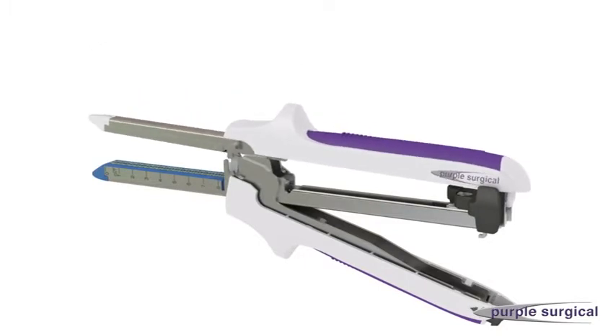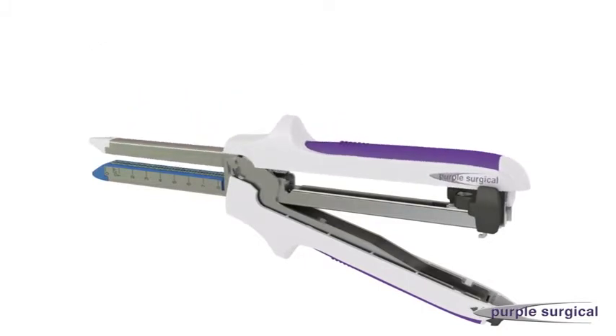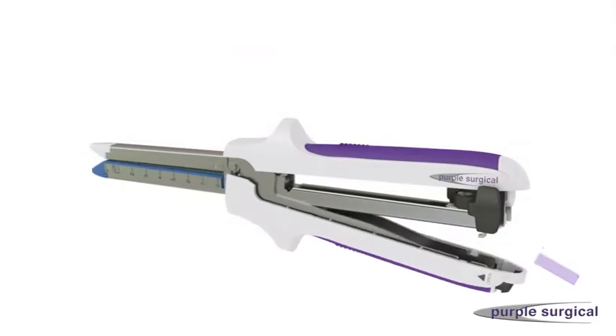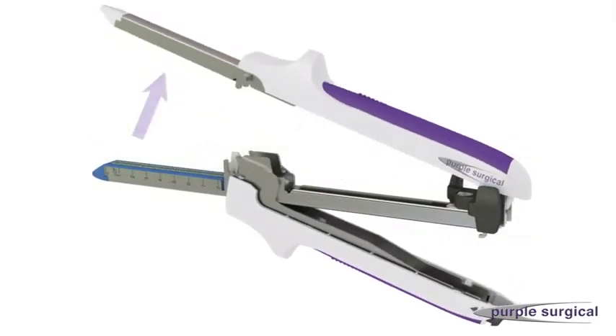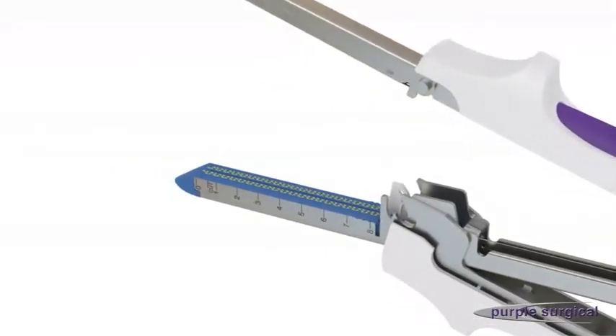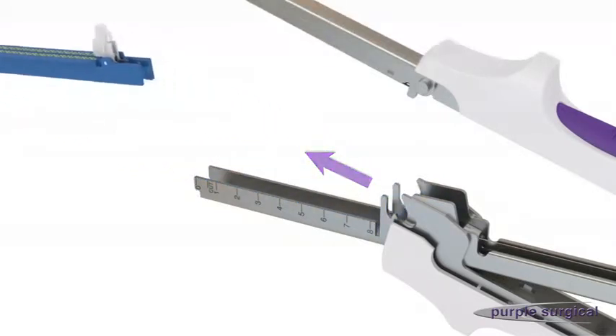If reloading is required, firstly remove the fired cartridge. Hold the device in one hand and press the quick release button. Lift the anvil fork handle to separate the central hinge. Using your thumb and index finger, grasp the finger tabs on the cartridge from below the cartridge housing, then push up and forward to remove the cartridge from the device.